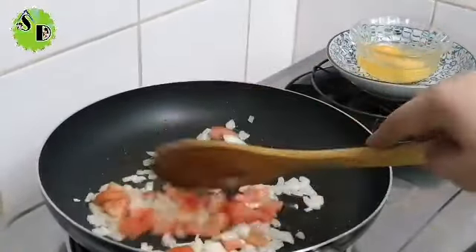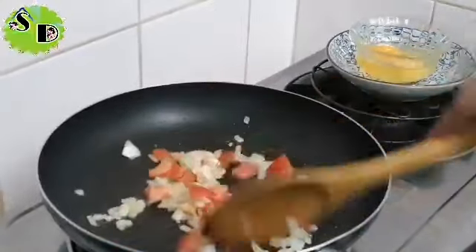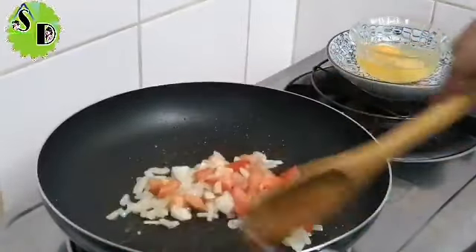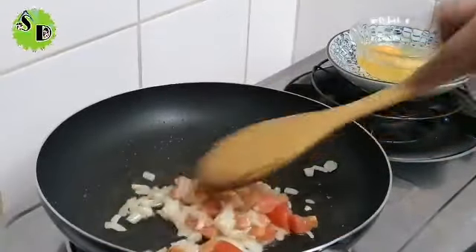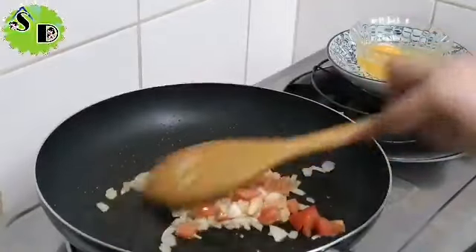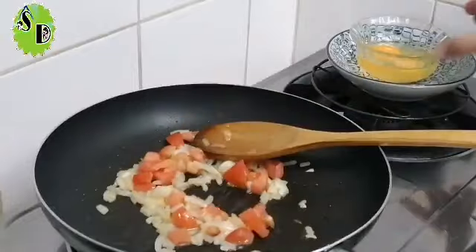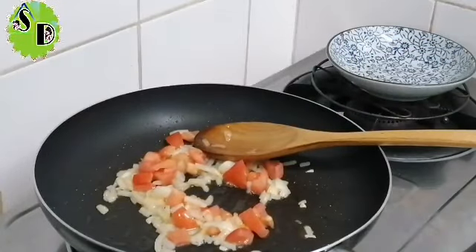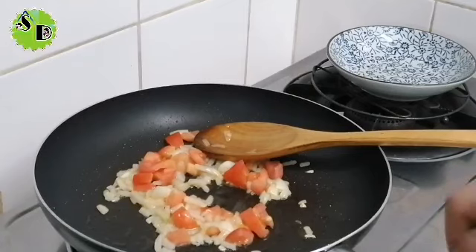Tomatoes — isa lang muna natin, so in muna natin siya. Tapos may egg din ako dito, dalawang egg. Ipati na natin. Dalawang egg yung nilagay ko.